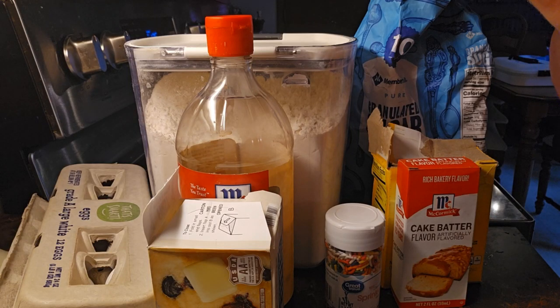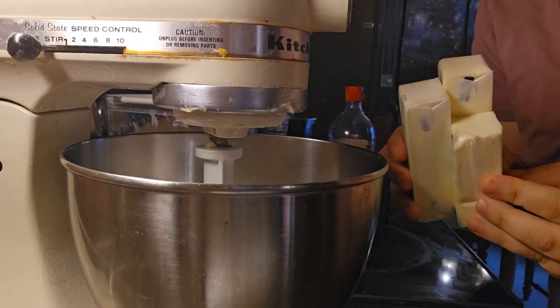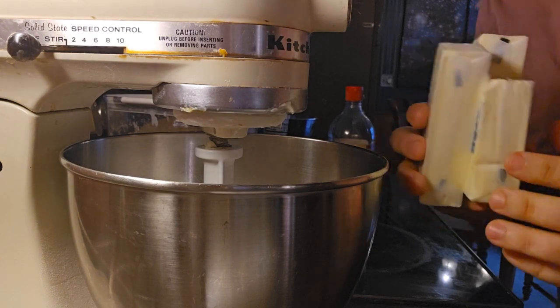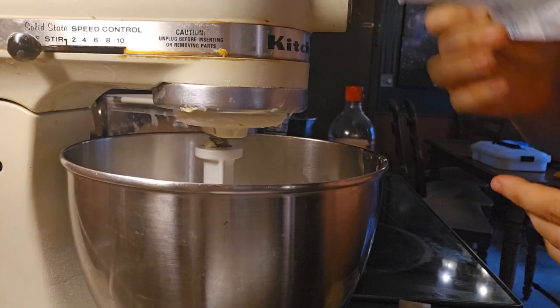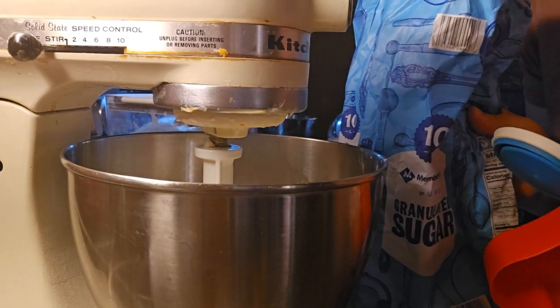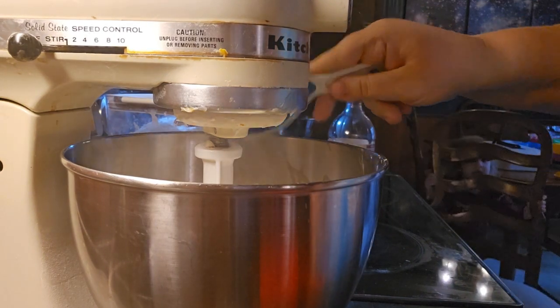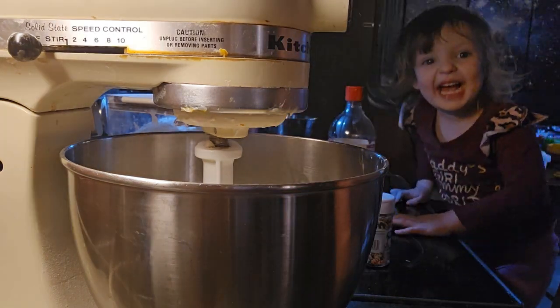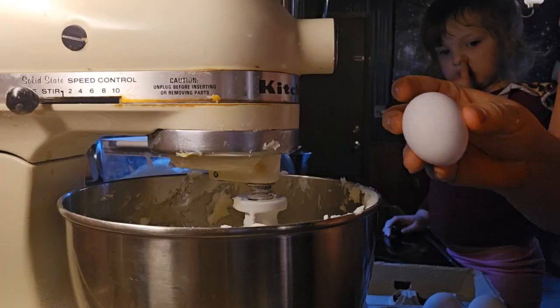Oh hello! Today we're gonna be making birthday cake cookies — it's gonna be really good. First we're gonna add in one and a half cups of softened butter, and then we're gonna put in one and a half cups of sugar. We're gonna mix this until it's light and fluffy, and put in three eggs.